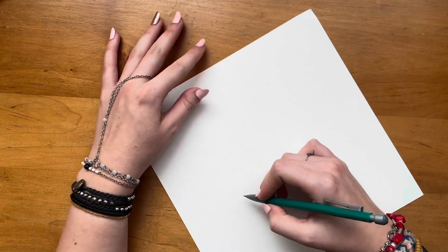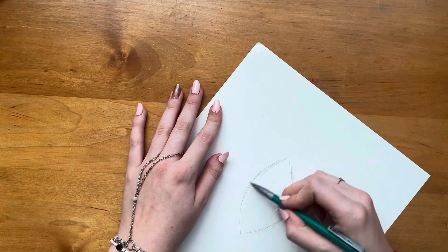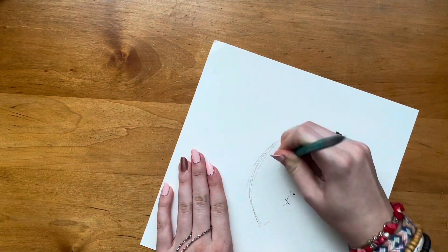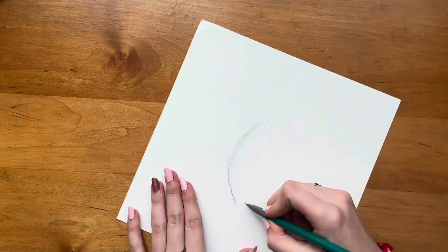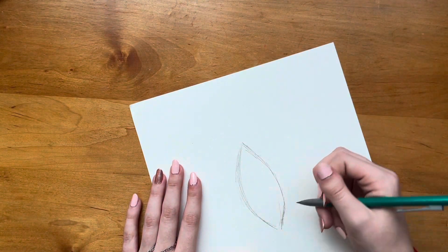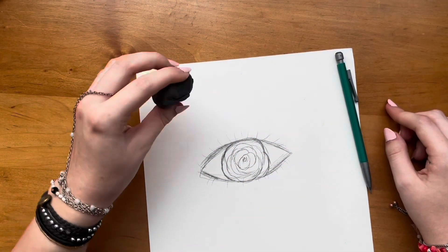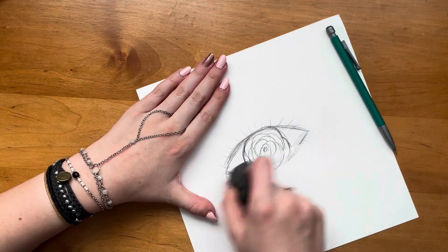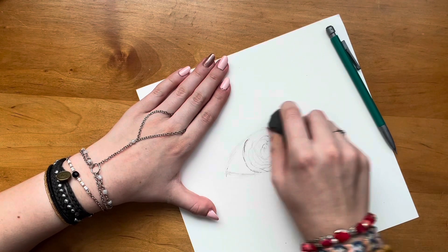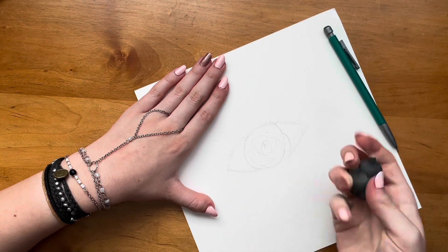So I begin sketching out my idea. Basically my plan is to create an eye, but with a rose instead of an iris in the middle. Kind of struggling to create that eye shape, so let's just skip till I have the drawing. I know it looks a little scary right now, but just trust the process. Now I'm just erasing the pencil lines so they don't show up in the final drawing.